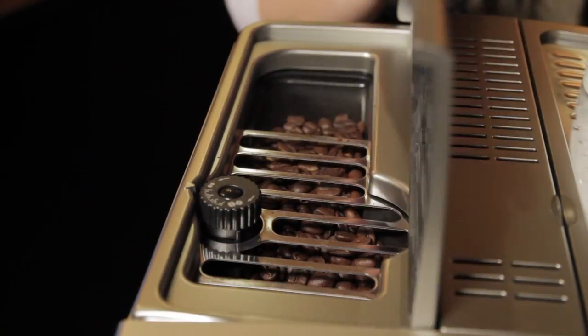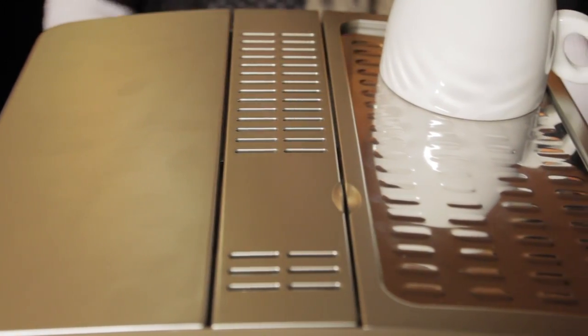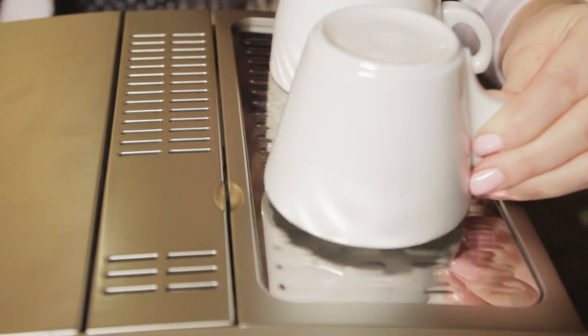On the top of the machine, you'll find access to the bean hopper, the bypass doser for your pre-ground coffee, and an active cup warmer, which is going to keep your cups very hot.